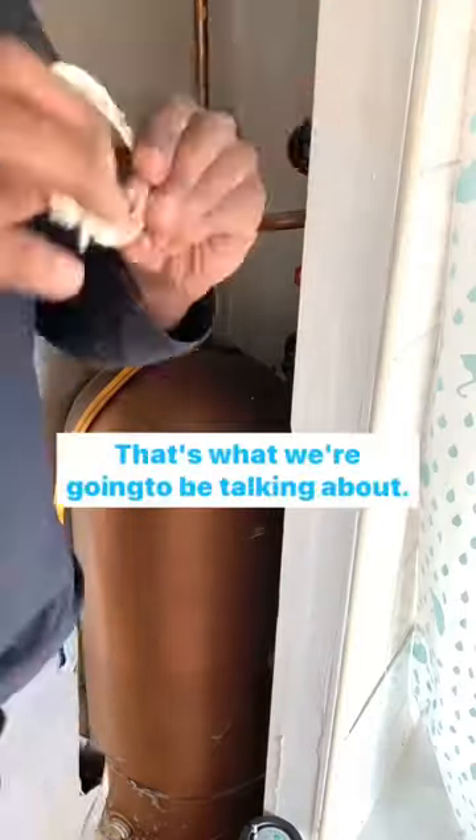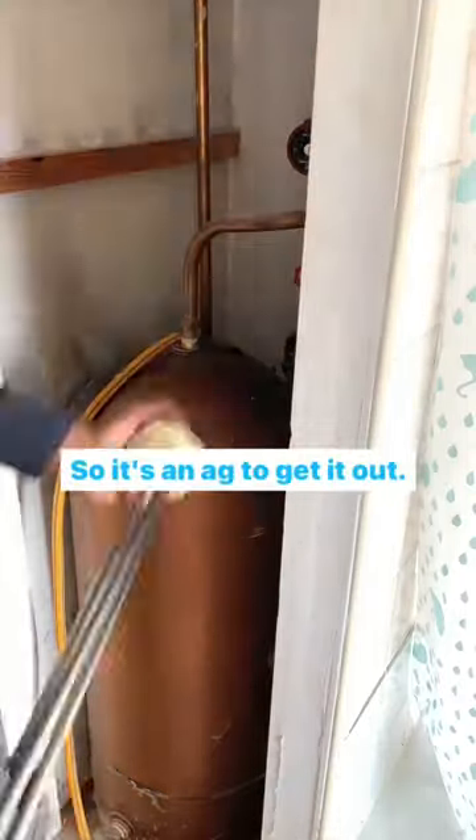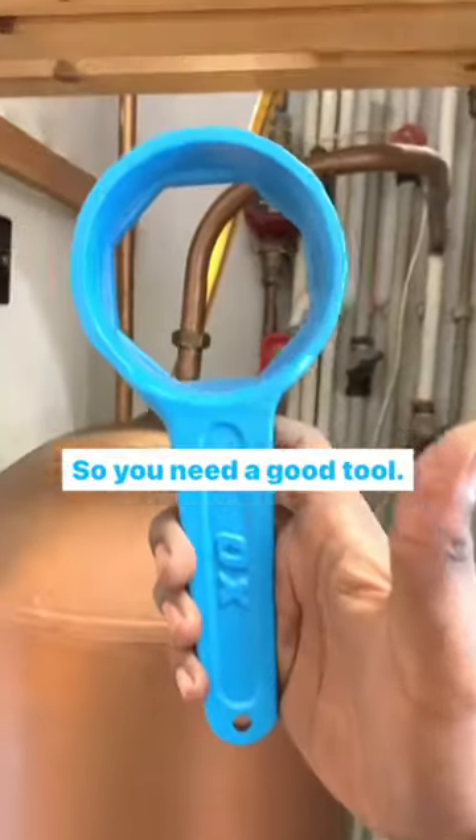Water heaters and elements, that's what we're going to be talking about. It's an ag to get it out, so you need a good tool.